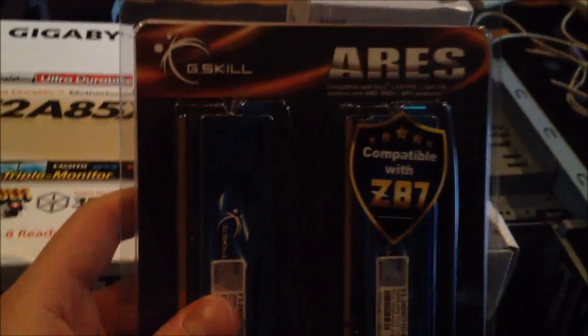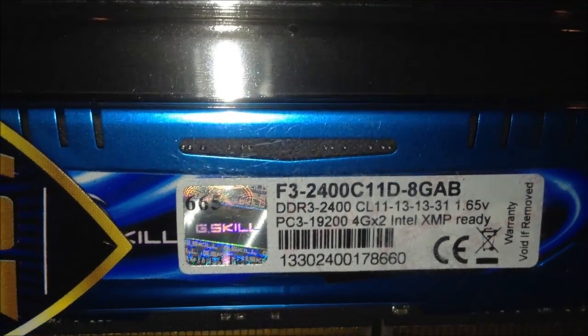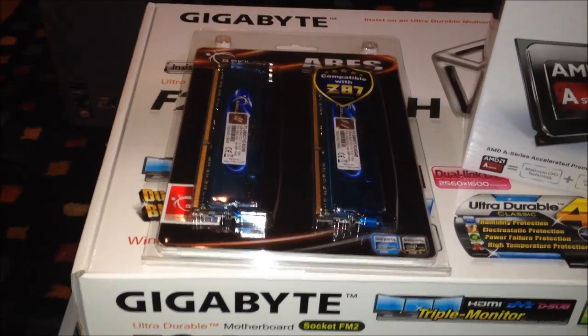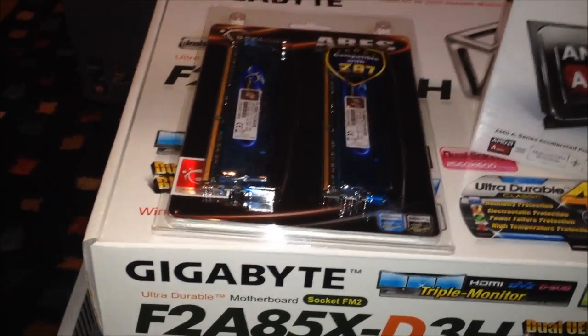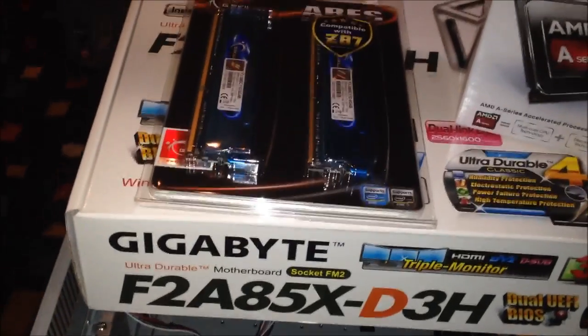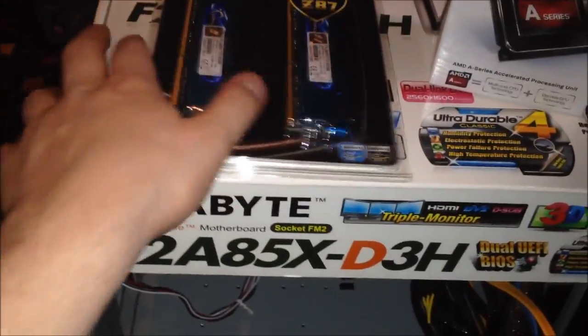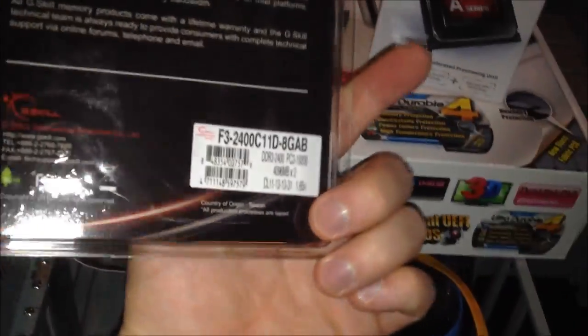First off, check out the RAM. I decided to get some of these G-Skill sticks. I think this is the fastest RAM I've ever bought — it's DDR3 2400. The only reason I got 2400 is because there was a promo on it, so I got it for somewhere in the $60 range instead of the usual $77. The motherboard will just clock that down to either 1866 or 2133, whichever it supports.